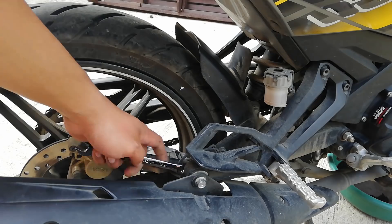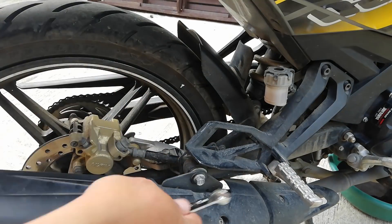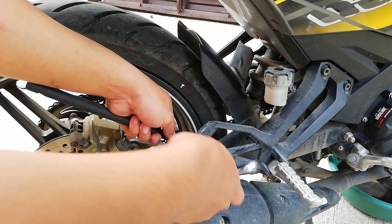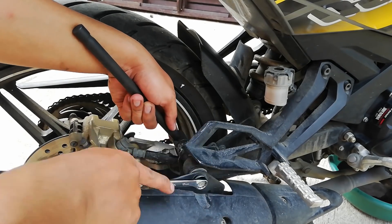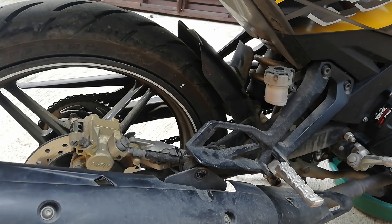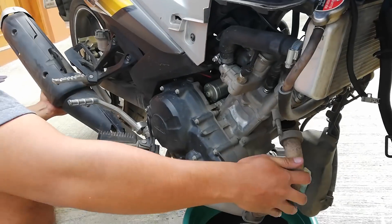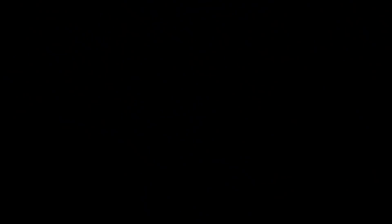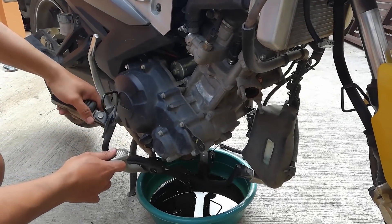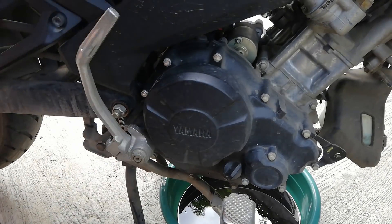After doing so, loosen and remove the 12mm bolt in this area as well, using both the 12mm closed and socket wrench. We do this by securing both ends and applying torque in the opposite direction, as they both hold nuts of the same measure. After doing this, we are now free to remove the exhaust pipe from its place. We can move the step nut to create the opening where the pipe fits to be removed.